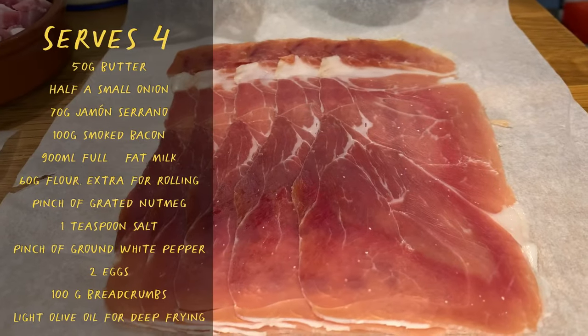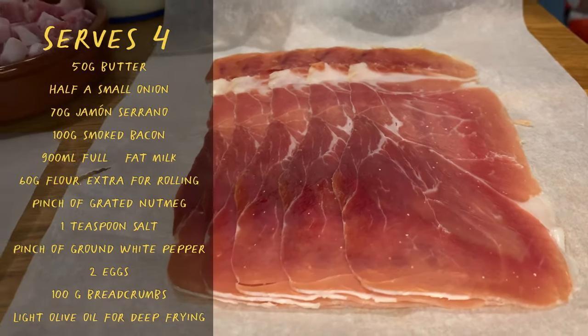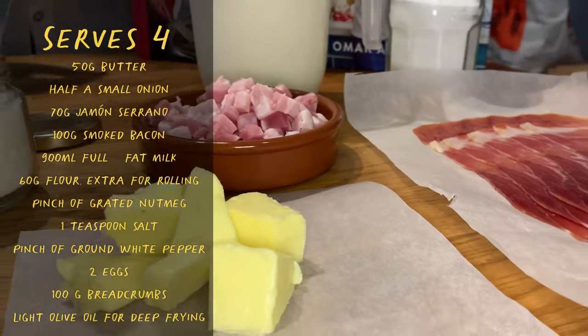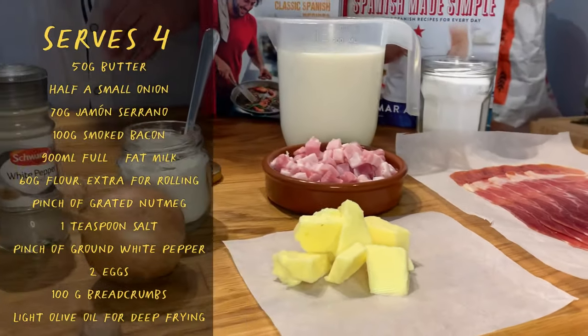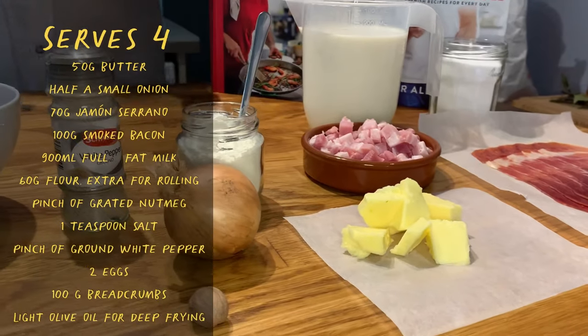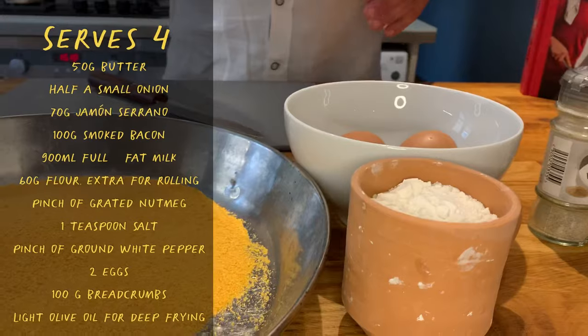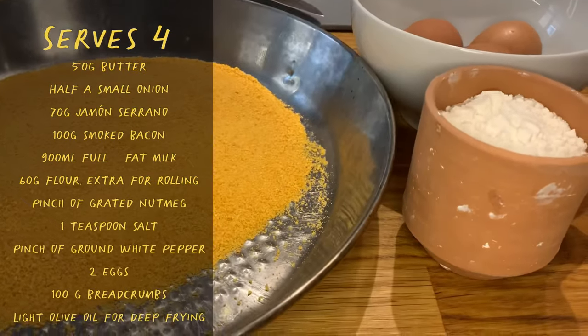For the bechamel we're going to need serrano ham, milk, bacon — which is a bit of the secret ingredient — butter, a bit of salt, nutmeg, white pepper, onion, and plain flour. And then to coat the croquetas themselves: a bit more plain flour, eggs, and breadcrumbs.